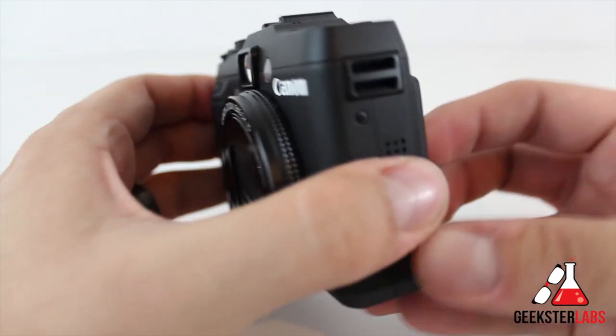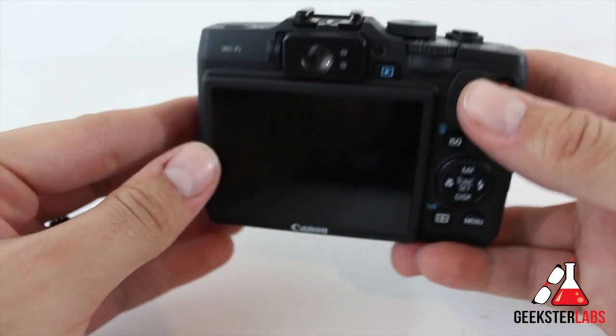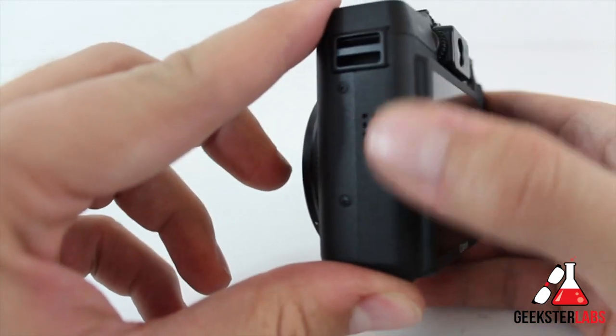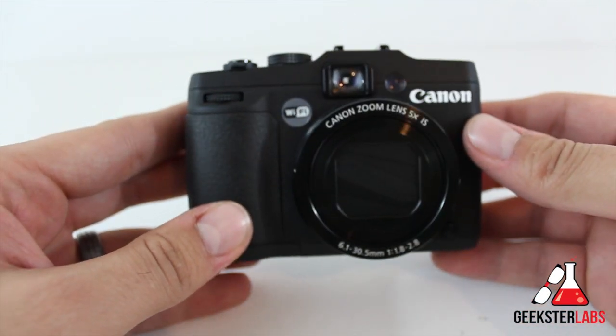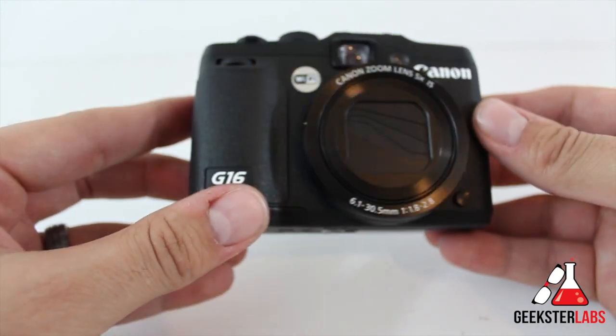First off, this camera is very solid — it feels very nice in the hand. It definitely has some weight to it; it's almost a pound, about 12.6 ounces. The material it's made of feels like that black metal, magnesium-style, with a real sanded-down kind of feel. I believe the whole housing is metal, and it feels very solid. It does not feel like a cheap point-and-shoot at all — overall, it feels real high quality.